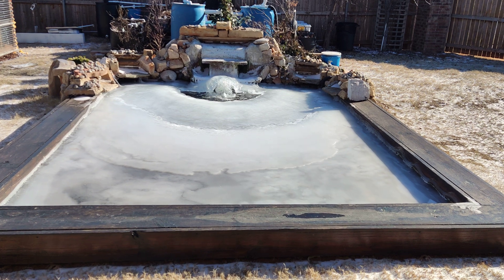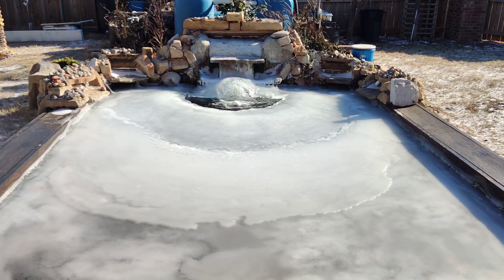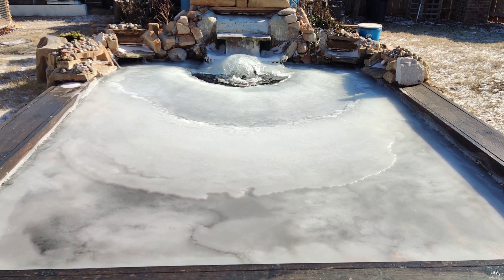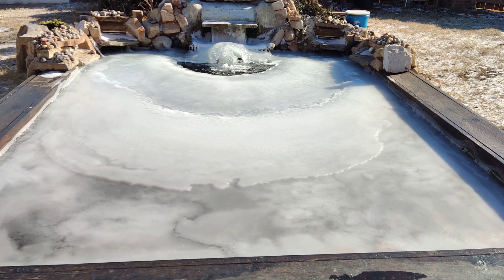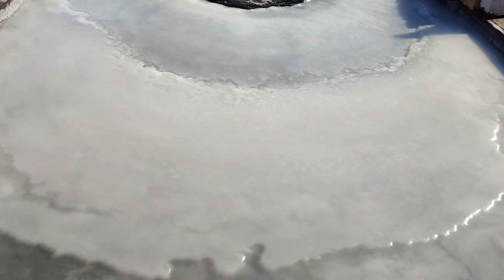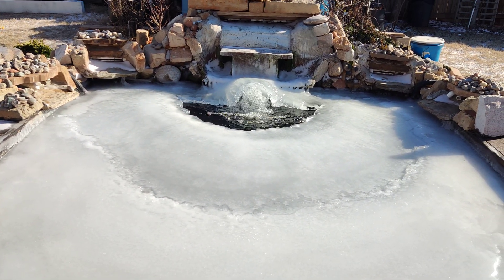Good morning guys. This one is about the best method to keep your pond from freezing over. The last two nights it went down to one degree, and you can tell it's frozen solid — I mean frozen hard solid. I can walk in here and it's just fine.